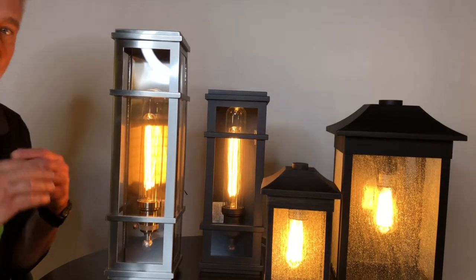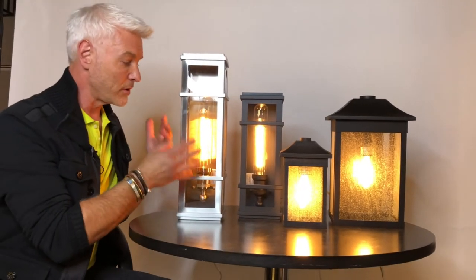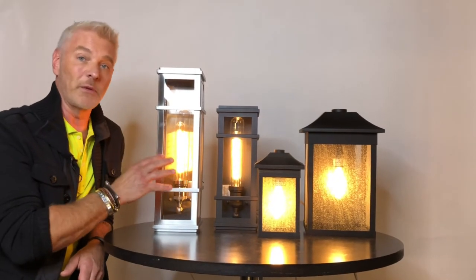I like this fixture because it's a little contemporary but not overly modern. Perfect for most exteriors of the home, but imagine this on the interior — say if you had a rustic cottage or maybe on the other side of a stone fireplace. Absolutely stunning.